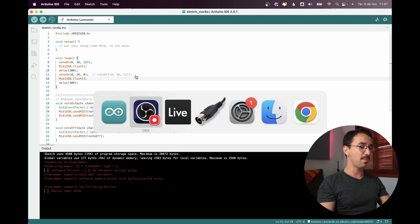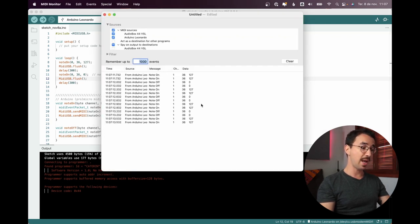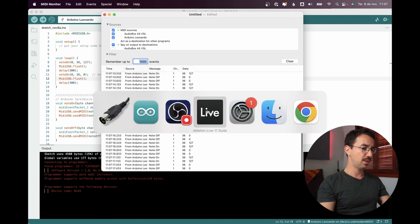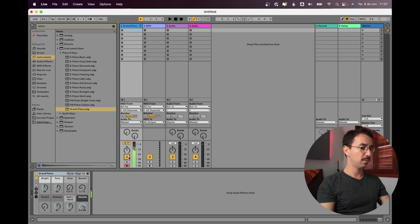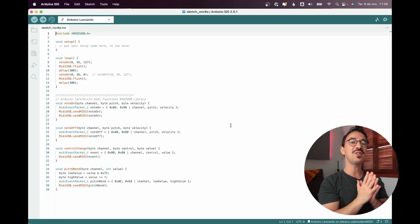Back in MIDI Monitor, now it looks like we're getting the right thing. In Ableton we're getting the note on for 300 milliseconds and then 300 milliseconds off. That's working correctly.